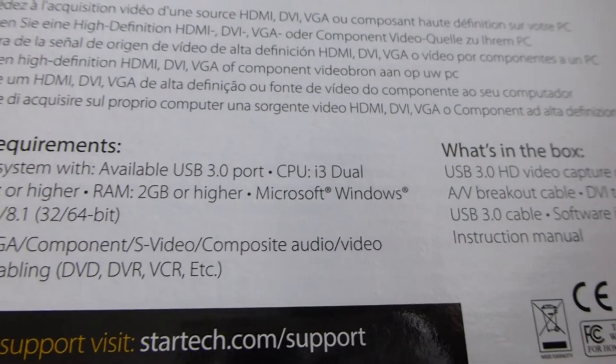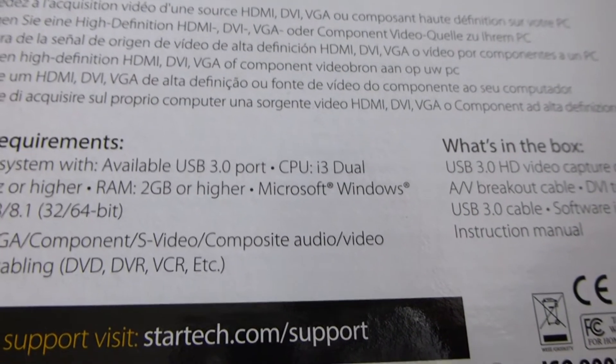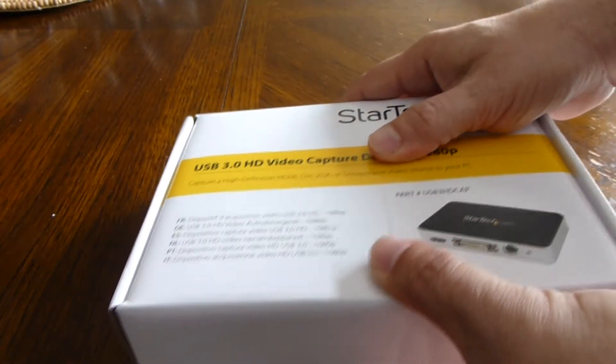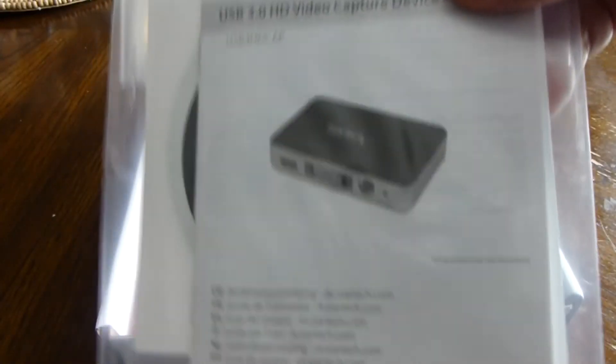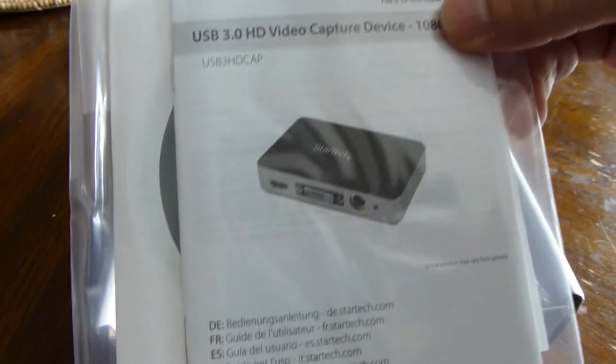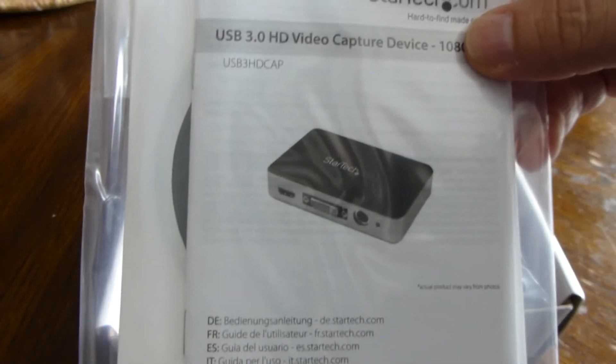I'll do another video and test out all the features, but let's just do the unboxing first. There's a little manual here with the CD. Not sure what kind of drivers it needs, but I'll find out later.